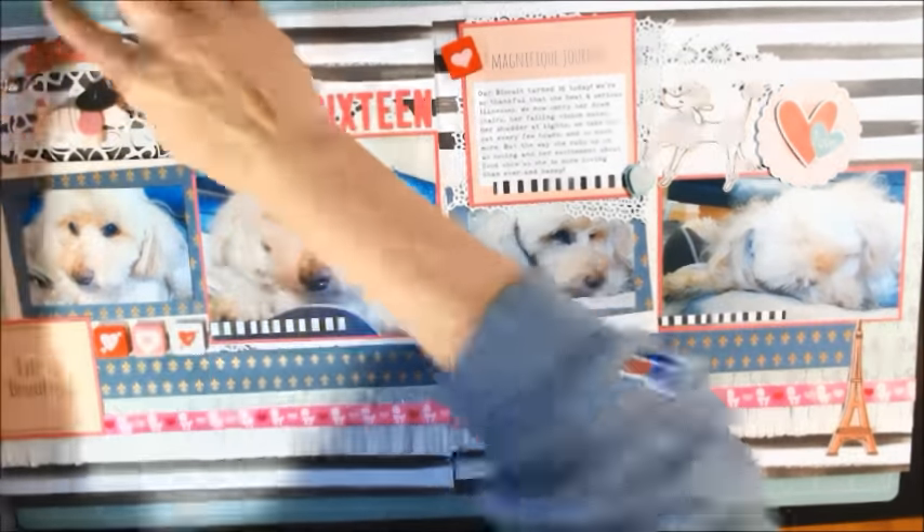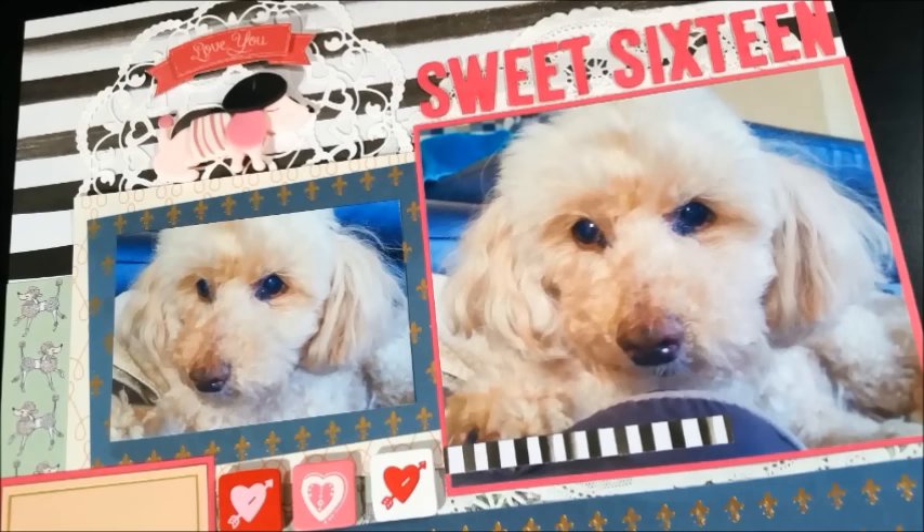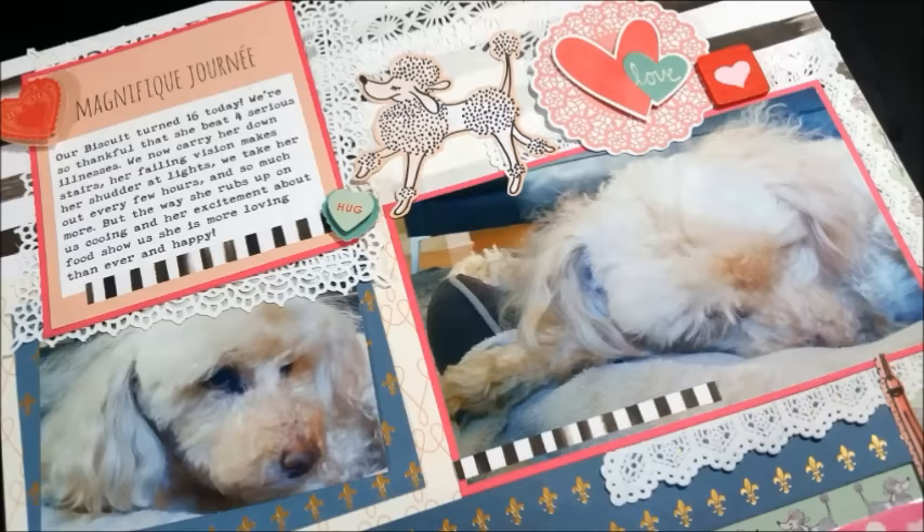I'll add a picture here at the end of the final double-page layout. You'll see that I moved around a couple of the stickers. I'm really pleased with how this came out, and I think the pictures really show how Biscuit is today, and I'm so grateful to have her in my life. This layout is actually going to be part of a big gift package to my hubby for his birthday, which is just three days after Biscuit's. I hope you enjoyed this process video. If you did, please give it a thumbs up. Thanks so much for watching. I hope you're having a wonderful, crafty day.